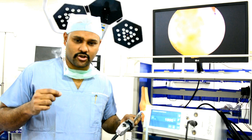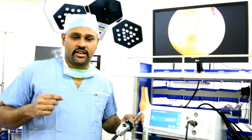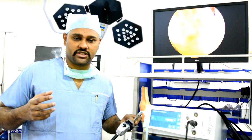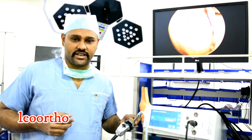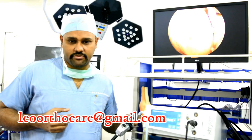We have been doing many successful arthroscopic surgeries for knee and shoulder at our Leo OrthoCare Hospital. So far we have performed more than 1000 arthroscopic surgeries. For any queries related to this, you can contact us at leoorthocare at gmail.com.